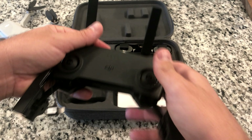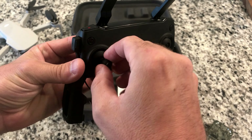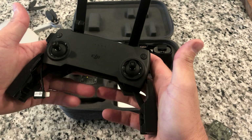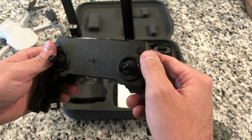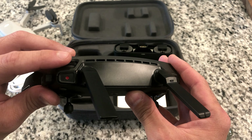It does have these two antennas on the top here that you unfold when you're flying. And it has built-in storage for the joysticks that you just need to pull out and screw into place when you're ready to fly. It feels just like an Xbox controller or something. There's a button over here — this is the return to home button. This is the power button. This is the camera shot button, and this is the record video button.